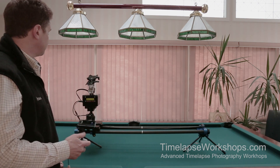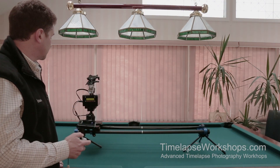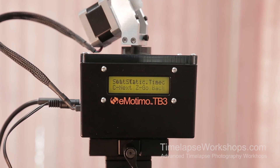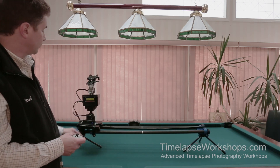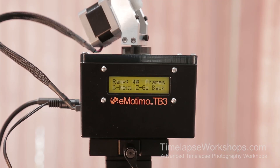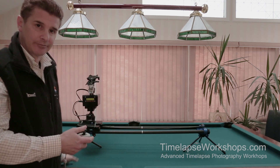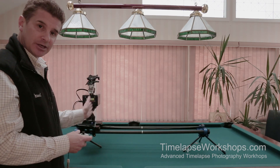Now I set my intervals — I'll use a two-second interval for six minutes. Normally a sunset takes longer than six minutes, but we're just demonstrating. I'll leave the static time and ramp settings. The ramp is set to 50 frames by default, meaning it eases up to speed over the first 50 frames for a smooth start. Personally I bring that down to one because I'd rather ramp in post than have it baked in.